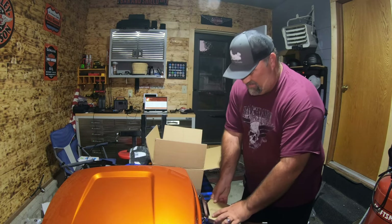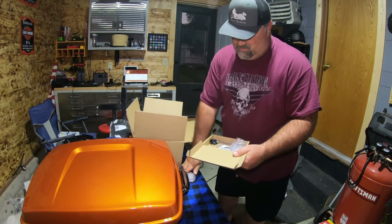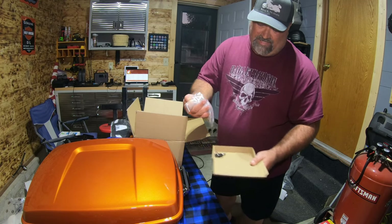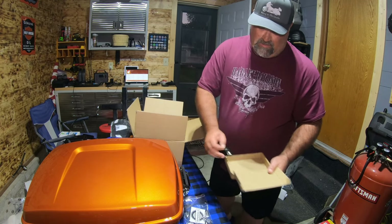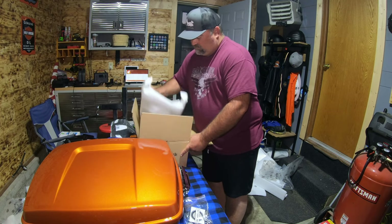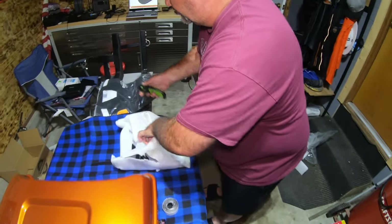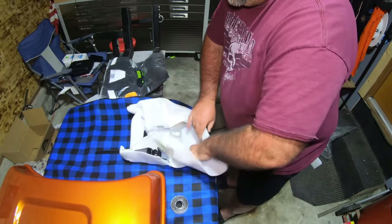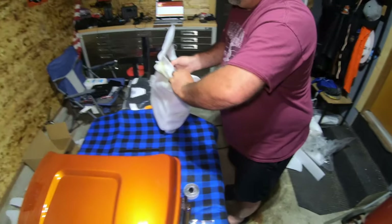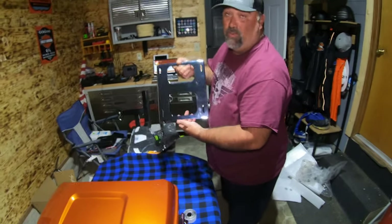Let's see what else is in here. New keys, looks like the mounting hardware, some new velcro stripping, and keys to lock it up. And then the docking hardware — I already have the four-point docking on my bike.